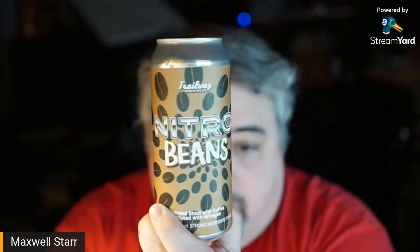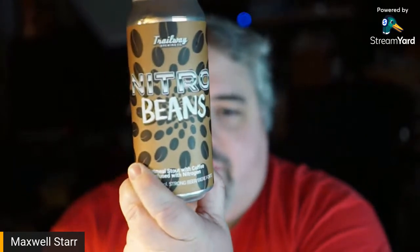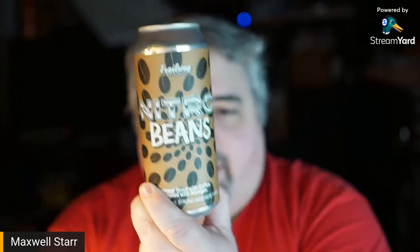I did do the review of the vanilla beans, which is also a very delicious beer. But I will say that despite not reviewing it on this channel, the Beans is one of my favorite Trailway beers. And when I heard there was a nitrogenated version — think Guinness — I kind of lost my shit.